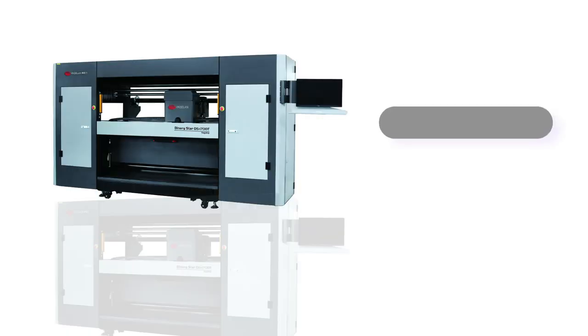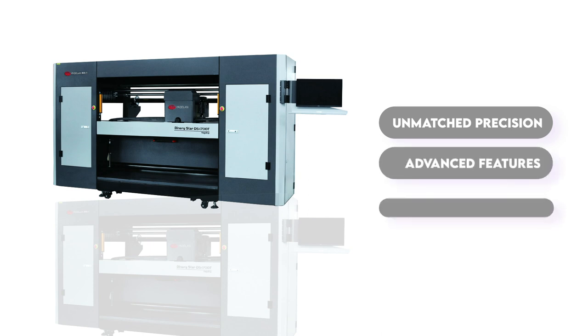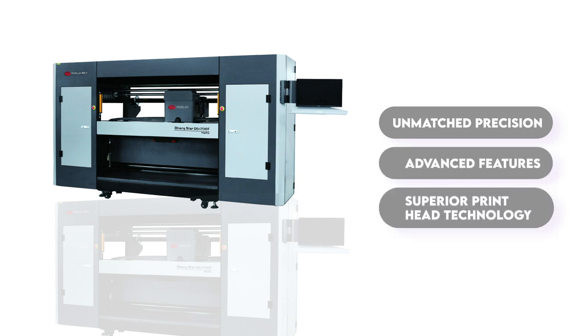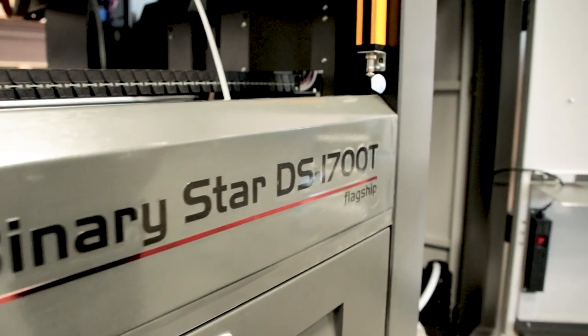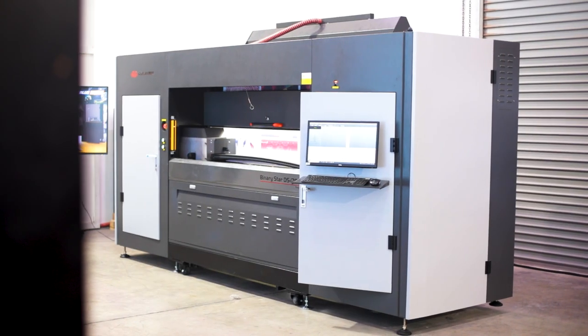Crafted with precision and innovation, this cutting-edge Binary Star synchronous double-sided printer from Yasalan redefines the standards of textile printing, offering unmatched precision, advanced features, and superior printhead technology. It empowers creatives, manufacturers, and artisans to bring their visions to life with unparalleled clarity and detail. From now on, you no longer need to settle for dull mirror effect prints or printing multiple pieces and stitching them together. Instead, let this machine create stunning reversible textiles that captivate the eye from every angle in a single print.